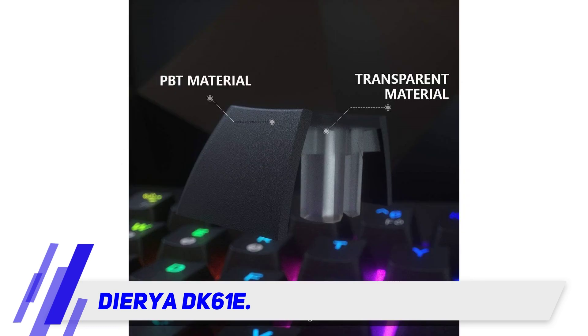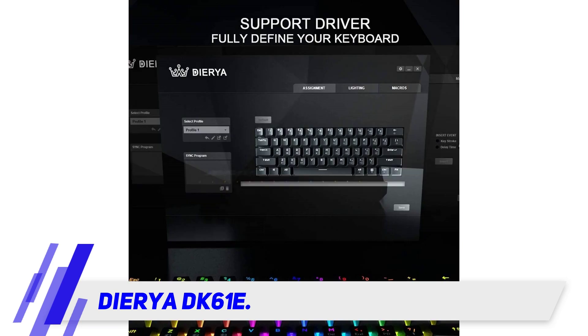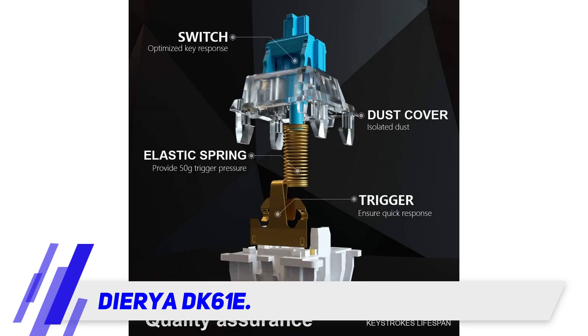Long hours of gaming can get you hungry and thirsty. We have seen many live streams fail due to water spillage on the keyboard. This keyboard ensures a breakless gaming experience with zero downtime due to liquid spillage.